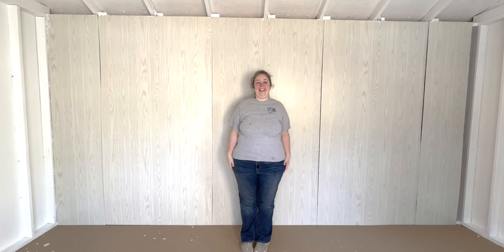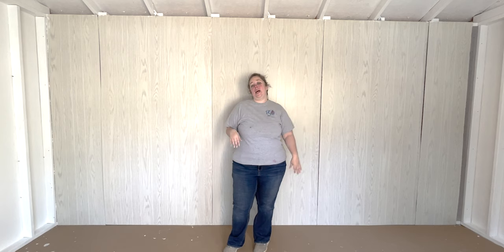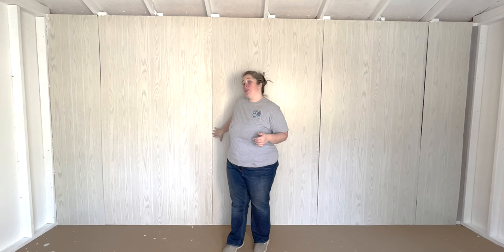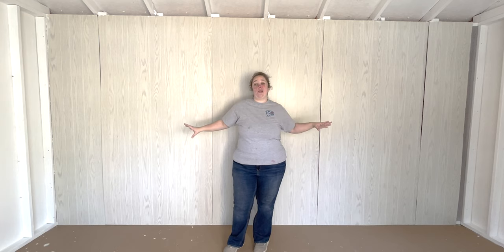Ta-da! Now the shiplap is up. It is not perfect by any means — the seams are way more noticeable than I thought they would be. And since there are no two-by-fours behind them where I can nail down those seams, I have nothing to anchor them to so that I can then caulk them. But they are just put on with brad nails and it looks 85 million times better than it did before.